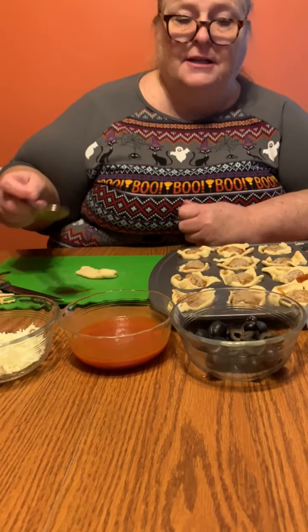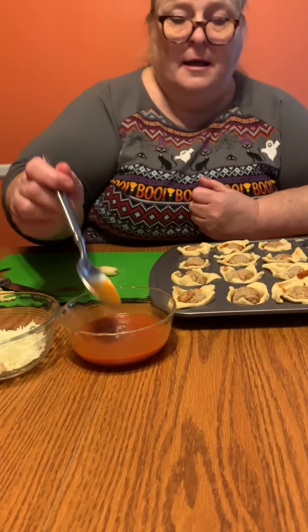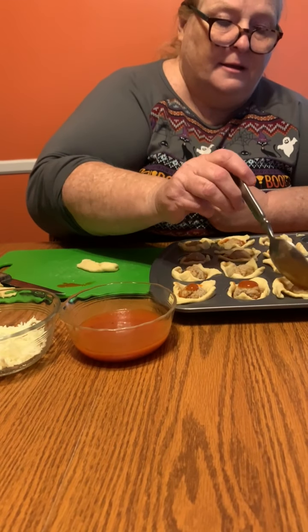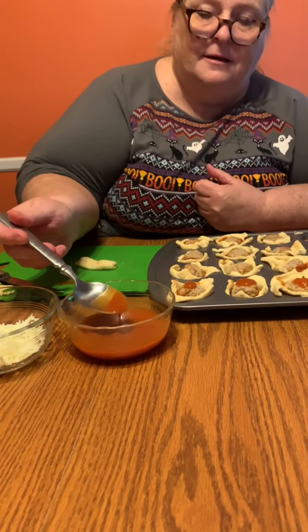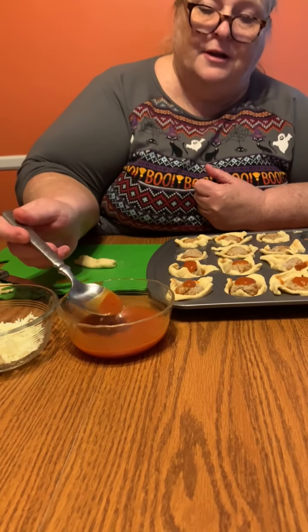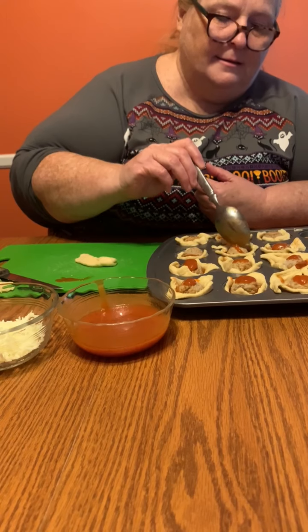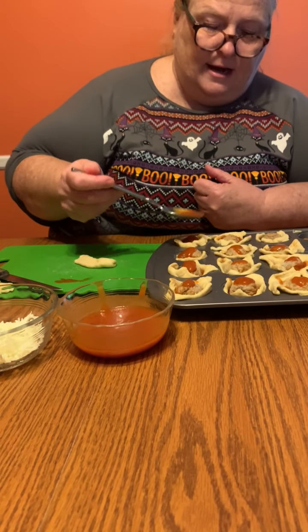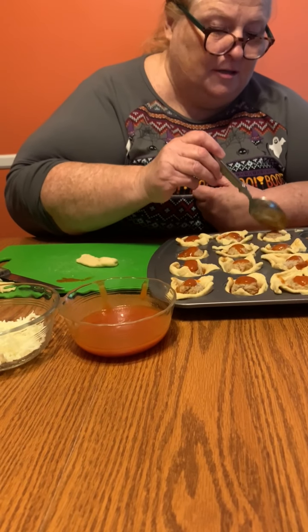Next we're gonna take the pizza sauce again and we're just gonna dribble a little bit on top. There's your bloody eyeballs — they're coming to play now. Now you know where they got their name. And if you're a saucy kind of person you can add as much sauce as you'd like.